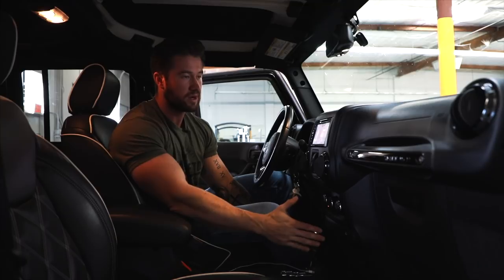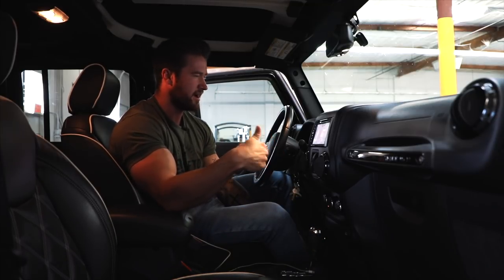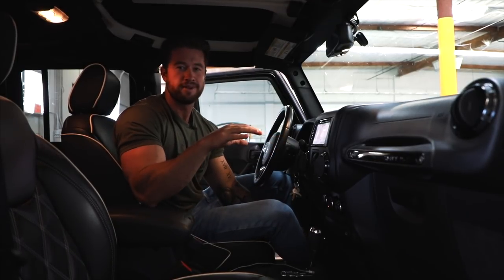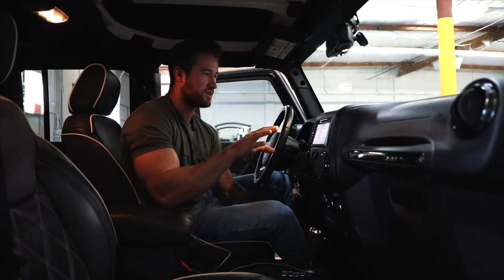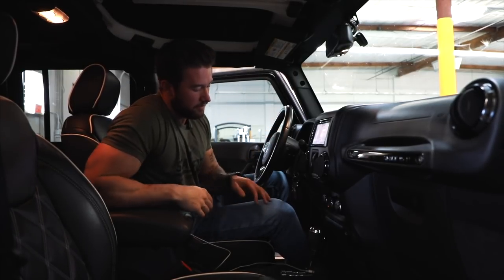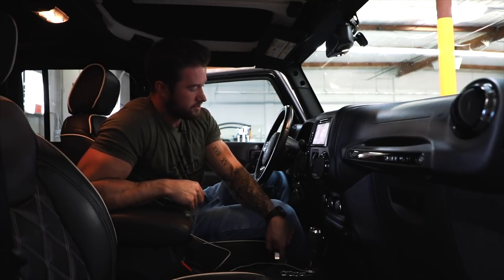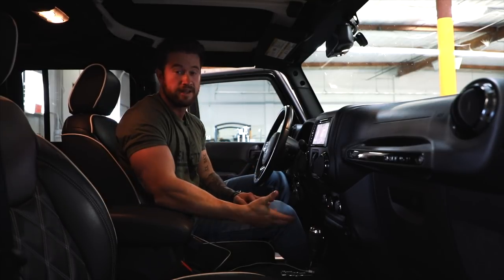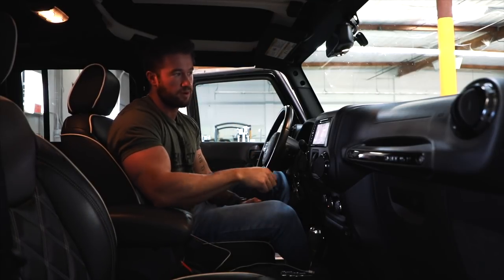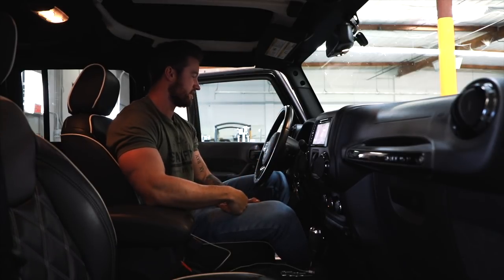We had to change the gear ratio to a lower ratio because of the 37-inch tires — I believe we have it at 4.56. I can already anticipate comments about which gear ratio it should be at, but that's what's worked well for us. This right here is simply how you switch from two-wheel drive to four-wheel drive. It's very easy and convenient — like earlier this morning on the trail, you can just stop, throw it in four-wheel drive when you need it, and take it right back off when you don't. Super simple.